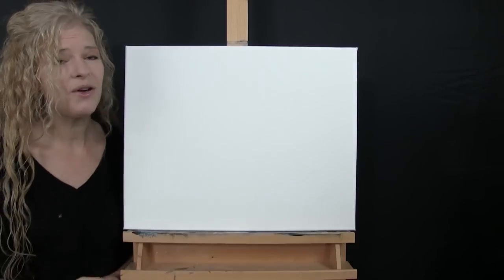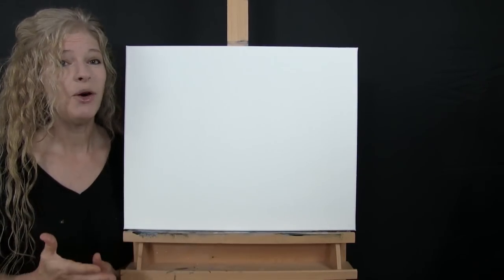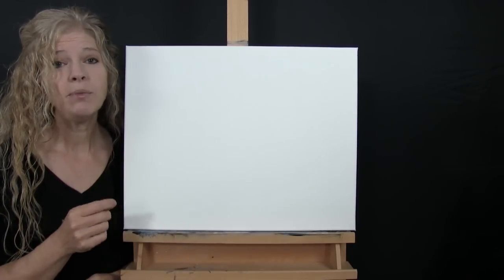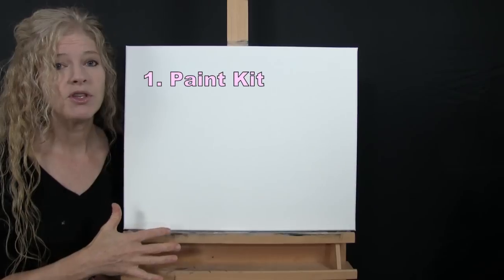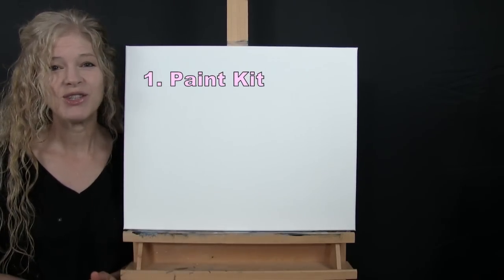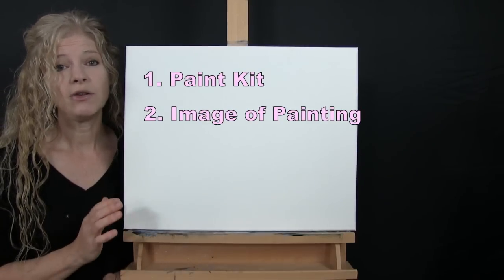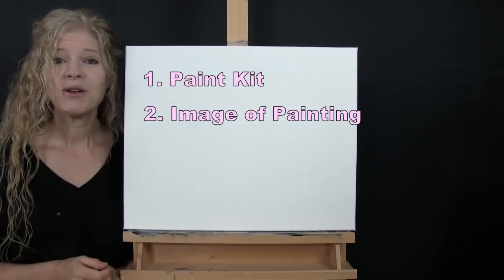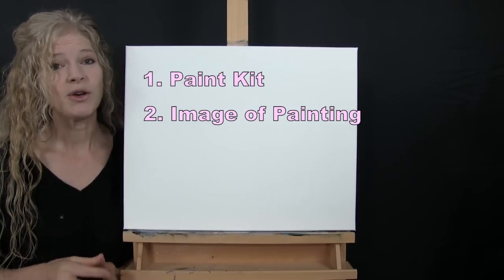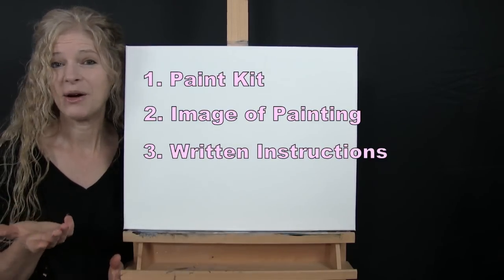Down below this video in the description I'll be providing a few additional resources: a link to purchase the same exact paint kit I'm using, a link to download a free image of the final painting to use as visual reference, and written step-by-step instructions. That's all we're going to need today.